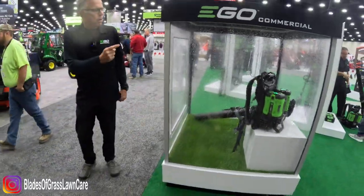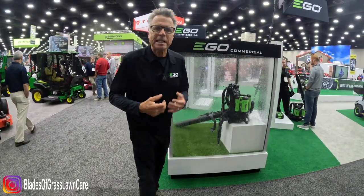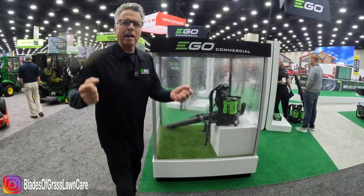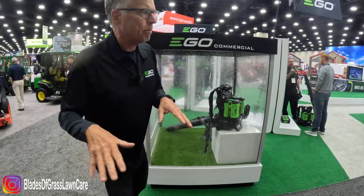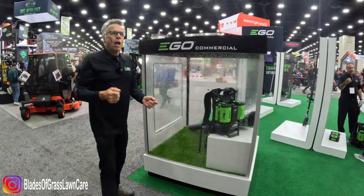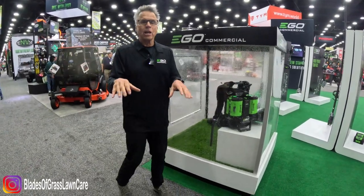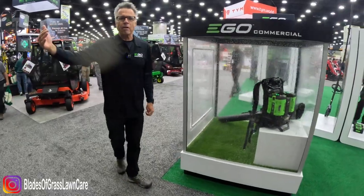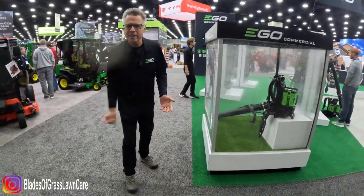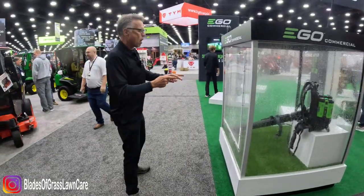As we're looking at the blower right here, this guy is the equivalent of a 60cc gas engine, and it's going to be 65 dB. That means somebody 50 feet away from you while you're blowing is going to perceive it as just some light conversation — that's how quiet it is. Leaf blowers are what we call the devil's hairdryer, but not with Ego. Super quiet.